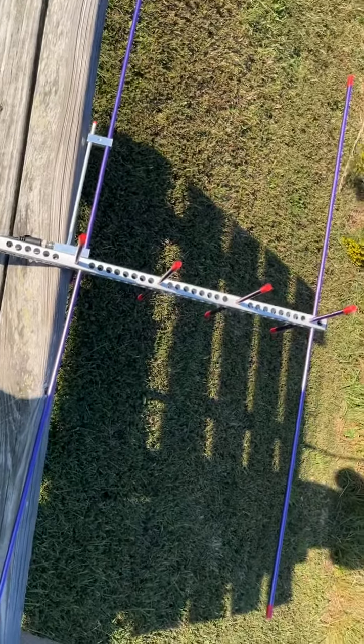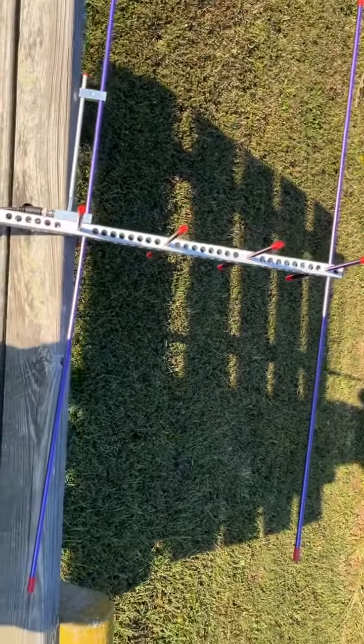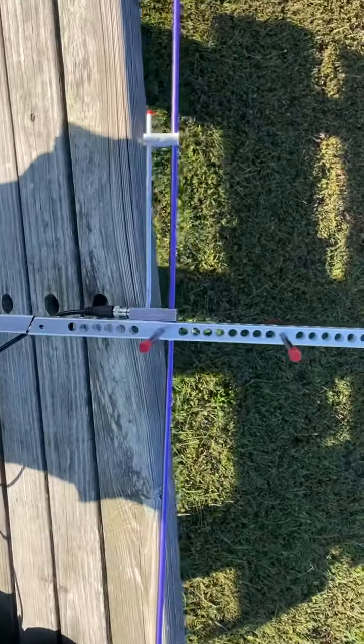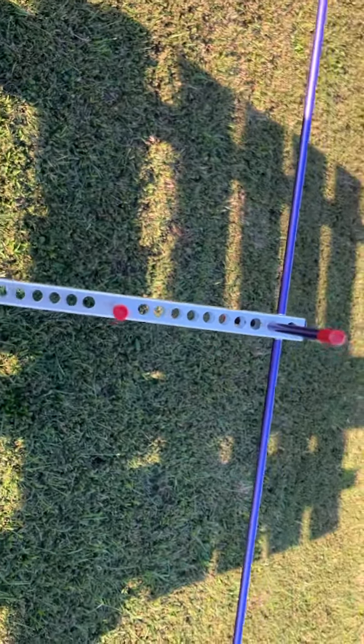Hey guys, AJ2i here. I figured I'd show you my satellite setup. I got my dual-band Arrow three-element antenna, which I modified by drilling holes to make it lighter — makes it a lot lighter.